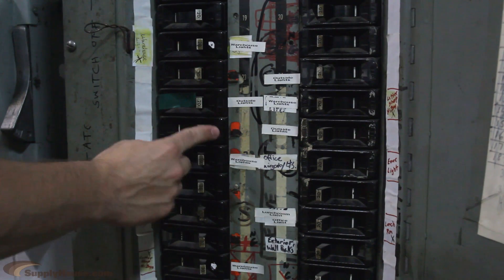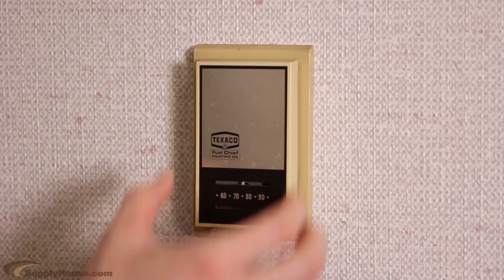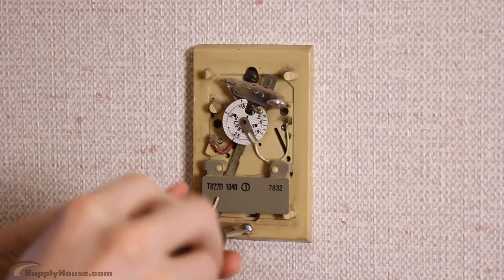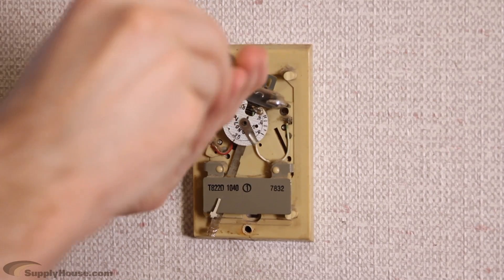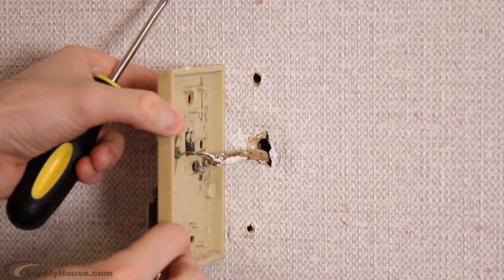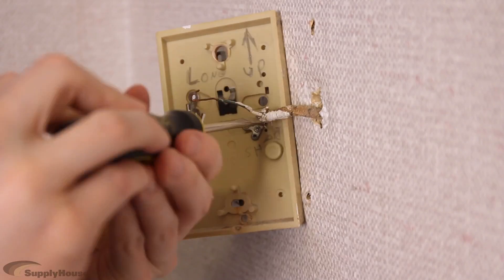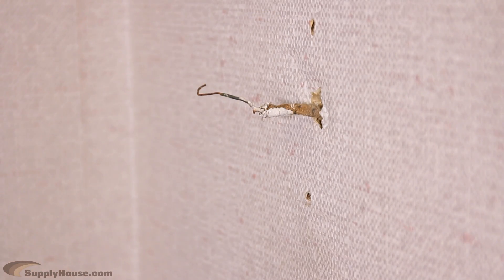Turn the switches off at the breaker box that pertain to your thermostat, heating source, and cooling equipment. Remove the old thermostat from the wall. Loosen the screws that attach the wall plate to the wall if there is one. Pay attention to how the old thermostat was wired as you disconnect it. It's a good idea to take a picture of the wiring to refer back to later. All you should be left with is exposed wires and a bare wall, nothing else.